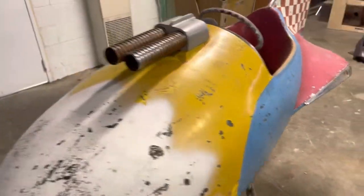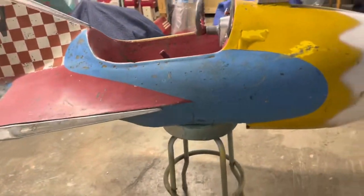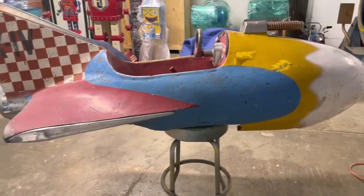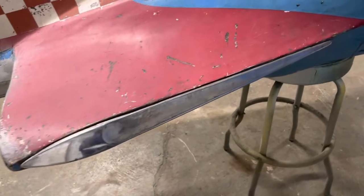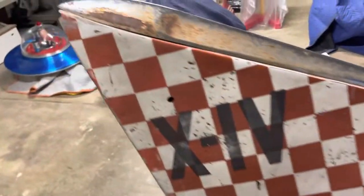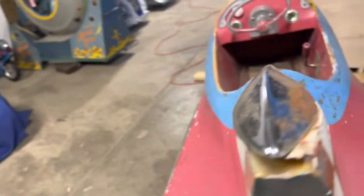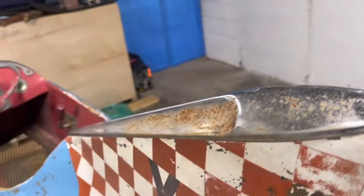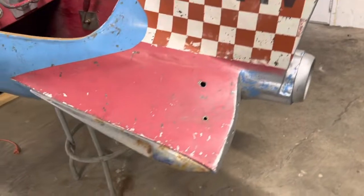That is something we will have to deal with when the time comes, but we're going to bring this back to life. As you can see, it does have its original trim — there are three pieces of it not in the best shape, but that's all repairable. We can get that all replated, pound out the dents, and get that to look like new.